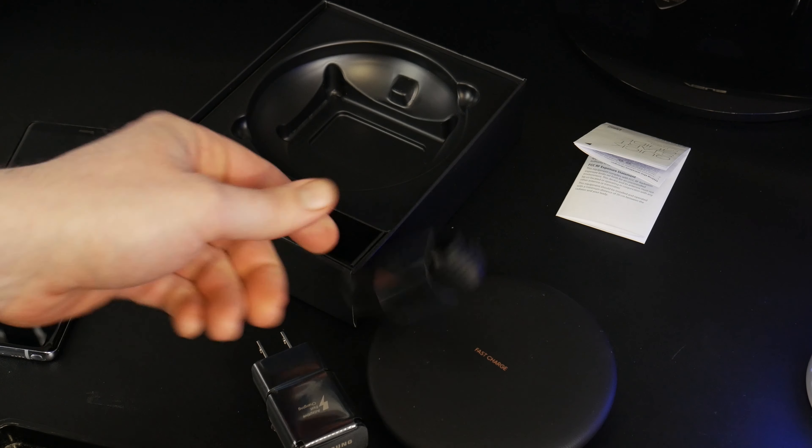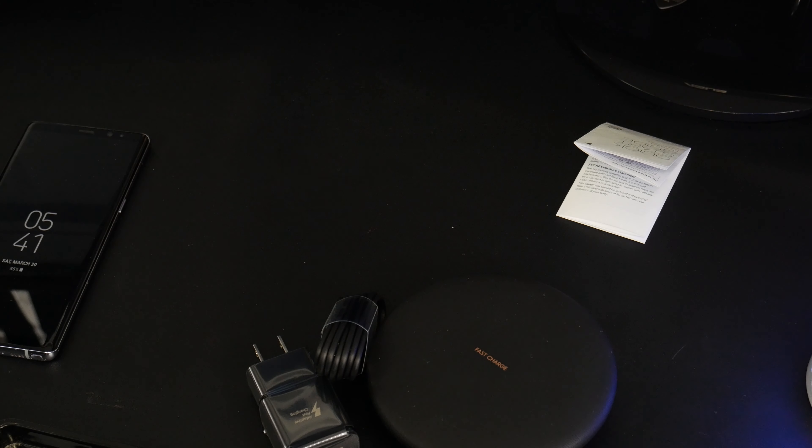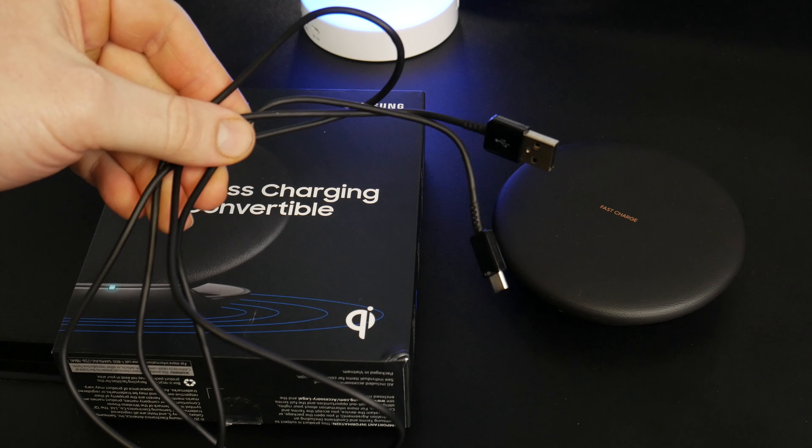This is the Samsung wireless charging convertible Qi charging pad for your phone. Let's go ahead and open this up, pull the box off, and there is the pad — our convertible pad — along with our quick start guide, the charging plug, and of course the USB-C cable. That's everything that's in the box.